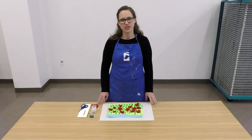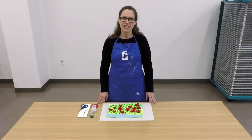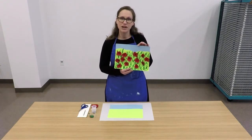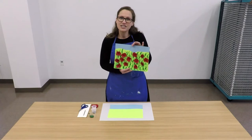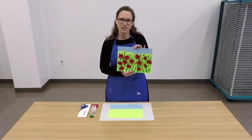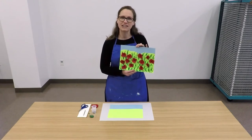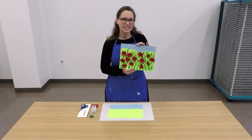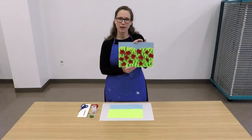Hi, I'm Kimberly Washburn, Curator of Education at the Florence County Museum. Welcome to November's Family Day at Home. Today we're going to be creating a mixed media artwork of a poppy field to celebrate Veterans Day. Veterans Day is celebrated on November 11th and is intended to honor and remember veterans for their service to our country. The poppy flower is an international symbol for veteran remembrance based on a poem called In Flanders Fields by poet John McRae, written in 1918. Please try to check out that poem if you have an opportunity.